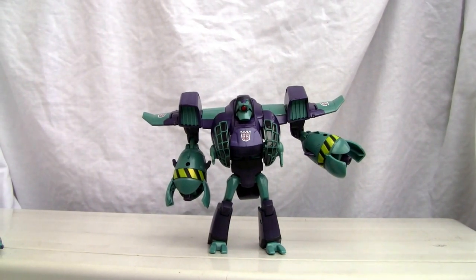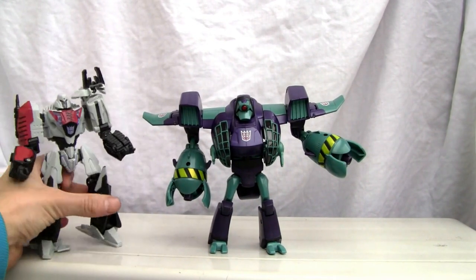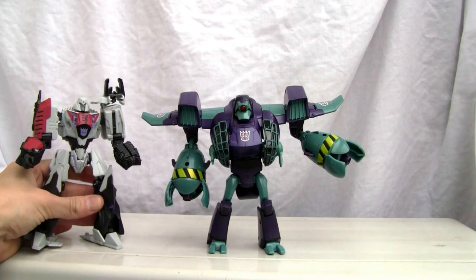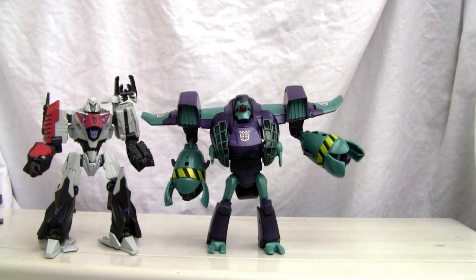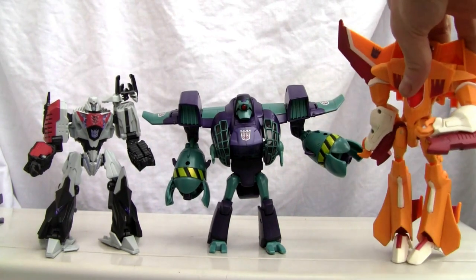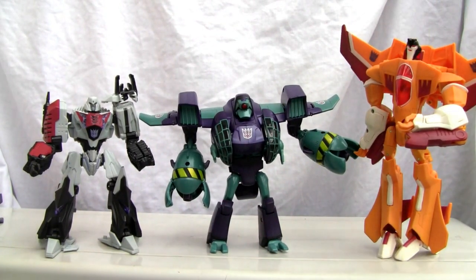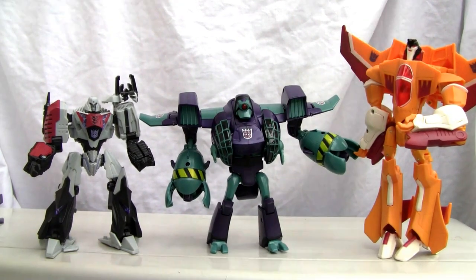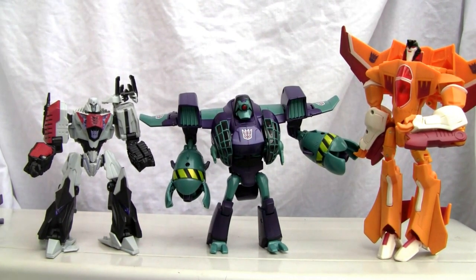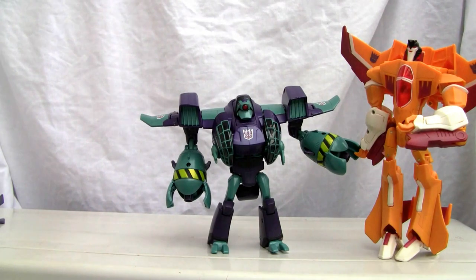Let's do a quick size comparison. For a Voyager class figure he is rather short — here he is next to Megatron, and he's roughly a Deluxe size class, which is a bit odd. Here he is against Sunstorm, and Sunstorm towers over him, so there's your size comparison.